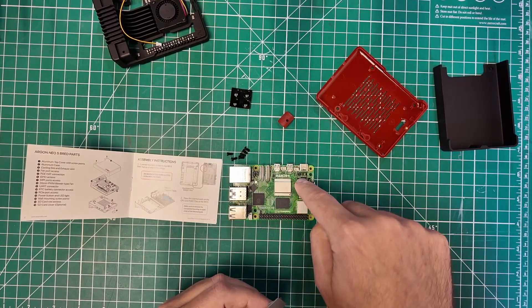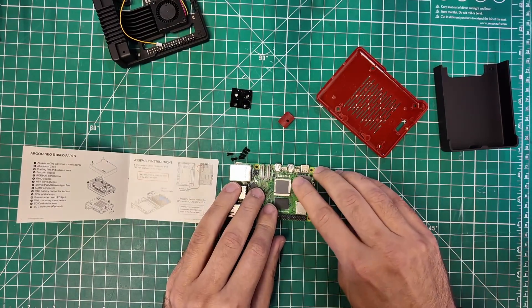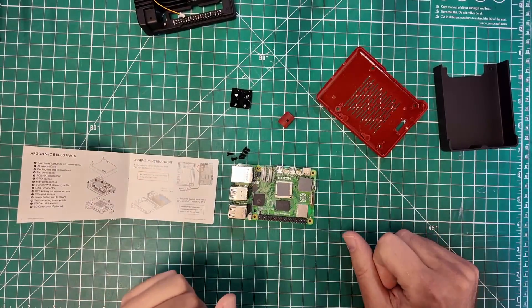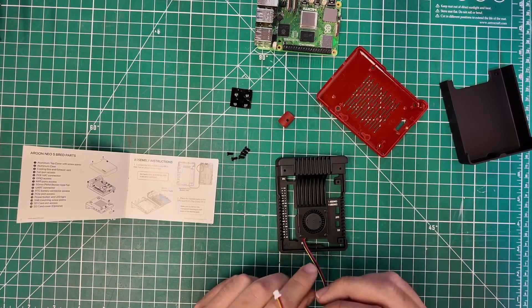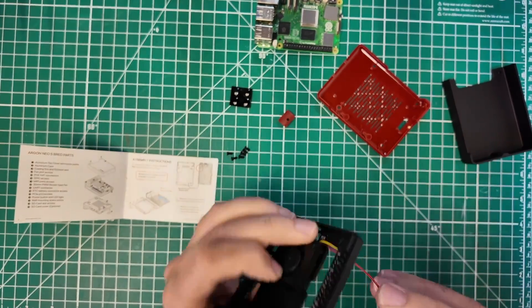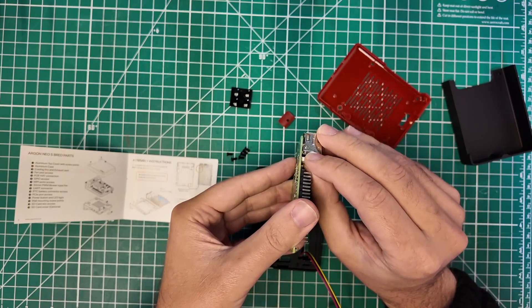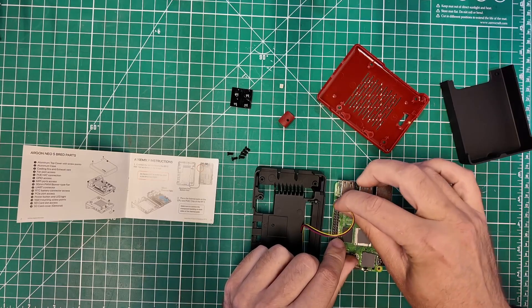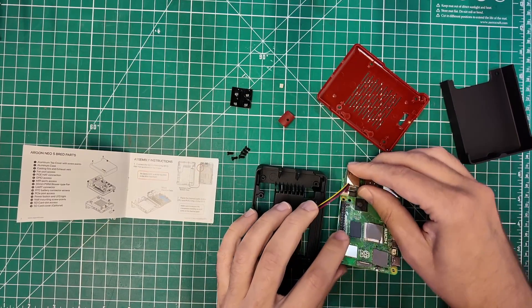I'm going to put the thermal pads where they are shown — one on the big chip, one down here. What they want you to do first is route the fan cable through the case and plug it into the header. We need to go through this part of the case, like so, and then plug this into the fan connector. The fan connector on the Pi 5 comes with a cover on it, so we've got to pull that cover out. Then we can plug the fan in — this connector only goes in one way, so you're not going to mess it up.